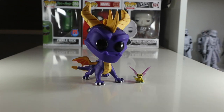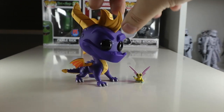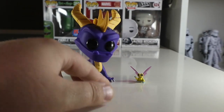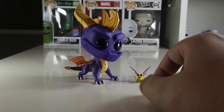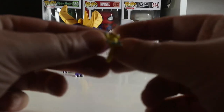Here's Spyro and Sparx out of the packaging, and look at that pop — if that's not one of my favorite Funko Pops, I don't know what is. That is a fantastic representation of Spyro. I know Neca are bringing out a figure of Spyro very soon, which I will get and use as a comparison against the Funko one in a later video — that's something I'd really like to do.